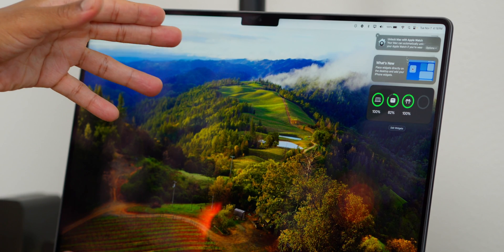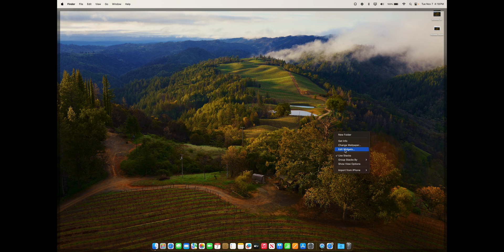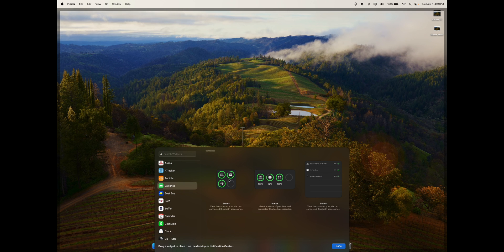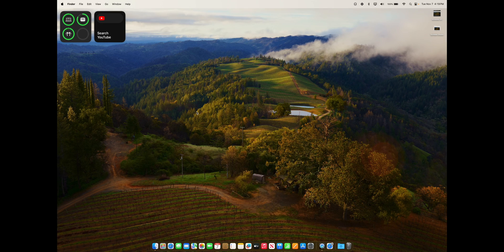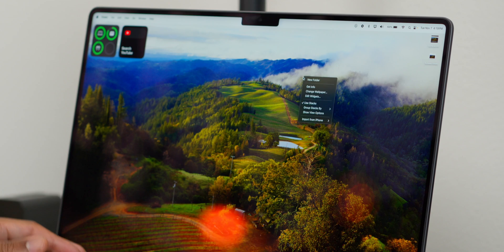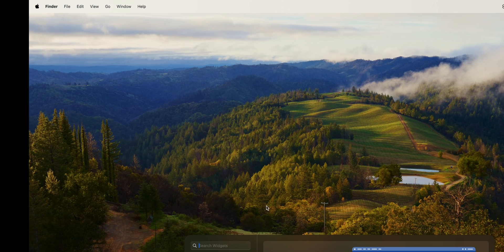Let's talk about widgets. If you have macOS Sonoma, you have access to new widgets not just in the notification center but on your desktop. Right-click on your desktop, select Edit Widgets, scroll through the options — let's say the battery widget or the YouTube widget — hit Done, and those widgets appear on your desktop for quick and easy access. You can go back and remove them with the minus button.